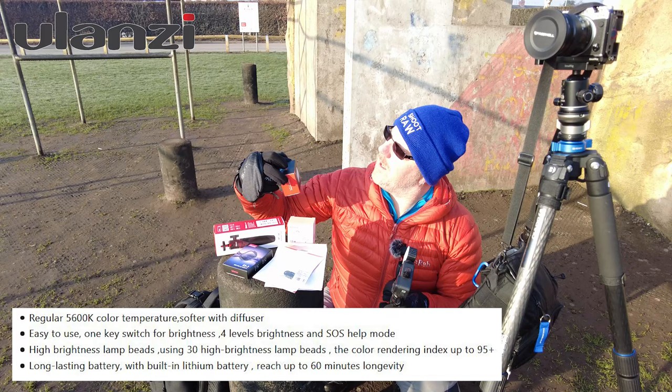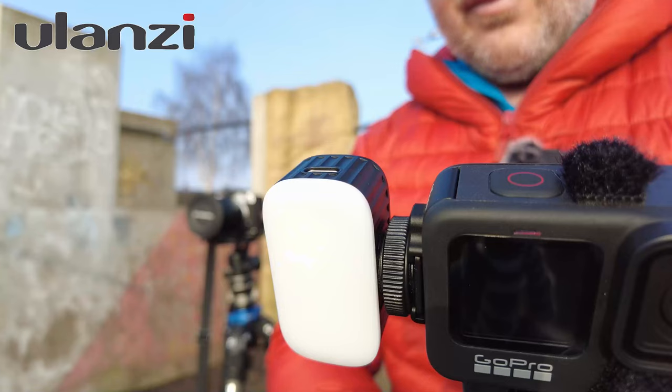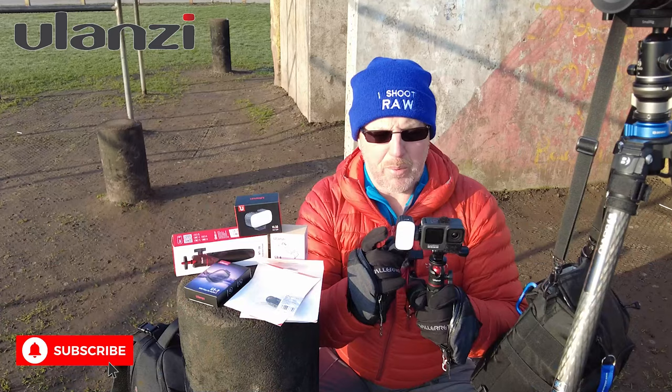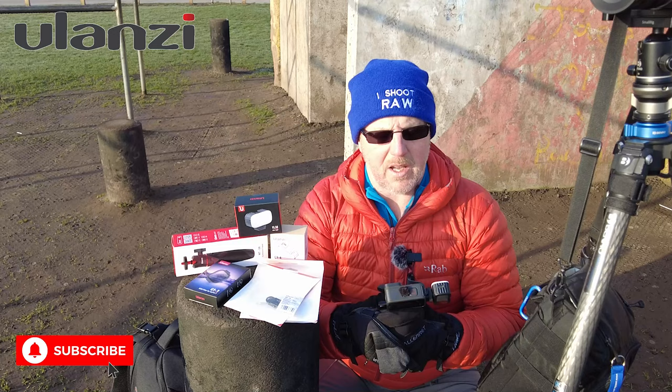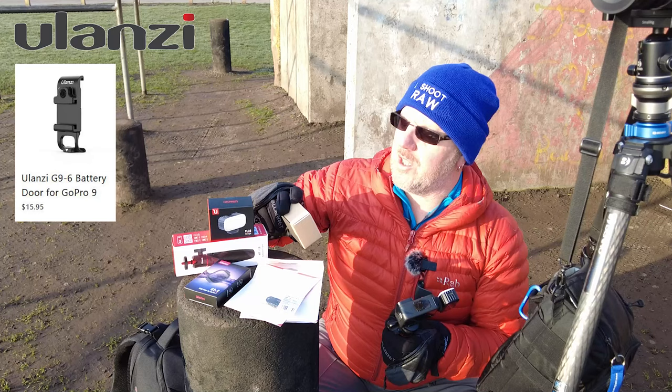This is the VL30 mini light. It comes in its box with a little USB cable and also a diffuser — a little rubber diffuser that goes over the top to diffuse the light, but I really don't think you need it. It's perfect on its own. I've used it for ages and it's still on full power, which I really like.